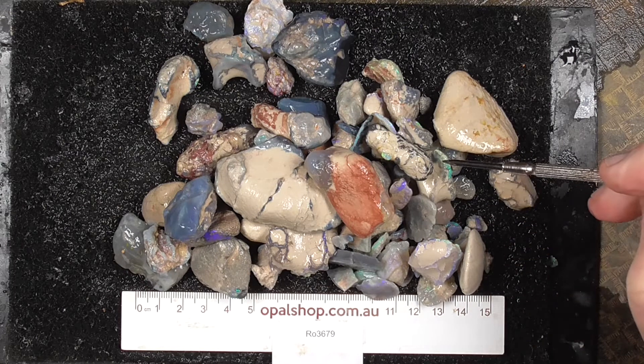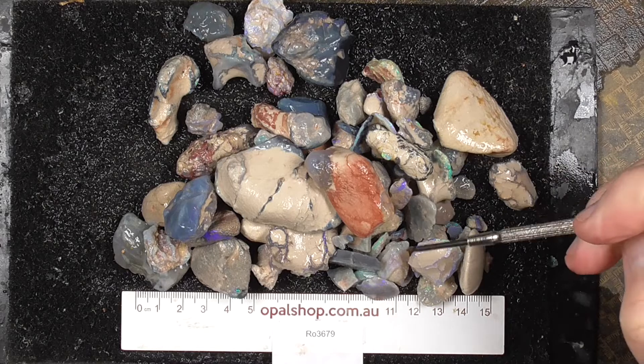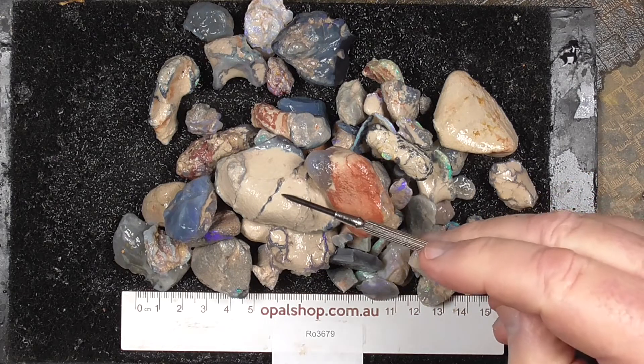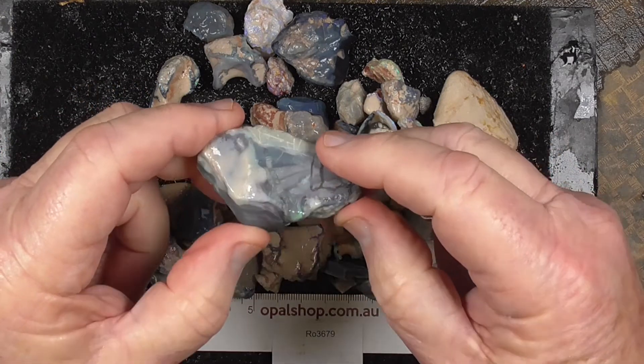G'day. Here's some practice material — a parcel from Lightning Ridge, Australia. Rules and millimetres. Most of this is seam opal, some of it still encased in the parent clay overburden.